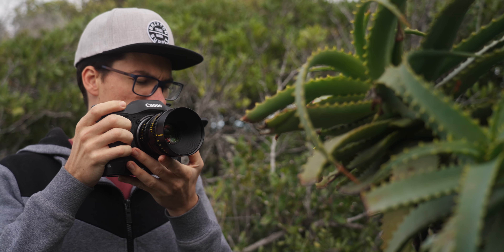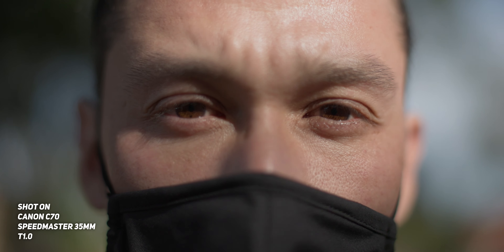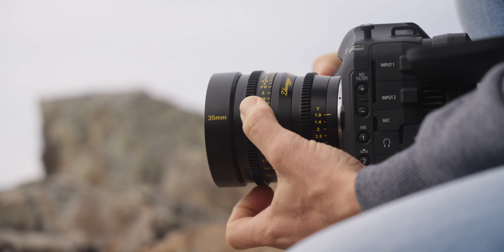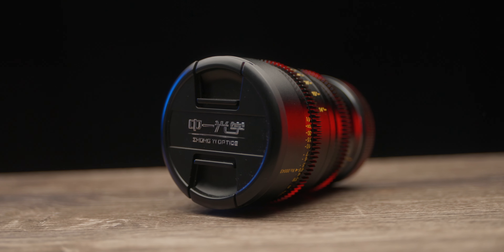The Zhongyi Optics Speedmaster 35mm has an ultra-fast T1.0 aperture, a professional cinema housing, a very compact and lightweight design, stepless aperture control, a smooth and long precise focus throw, low focus breathing, nine iris blades, and is perfect for the C70 and also the RED Komodo as well. It also comes with a five-year warranty if you buy it off the Zhongyi Optics web store.